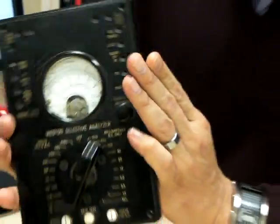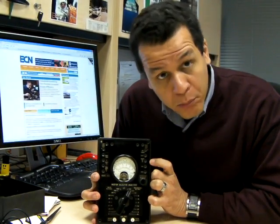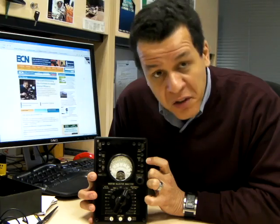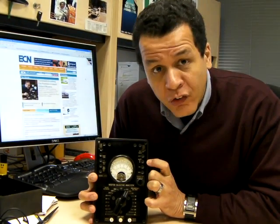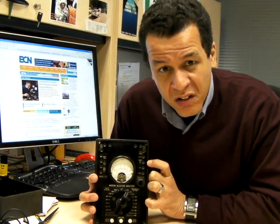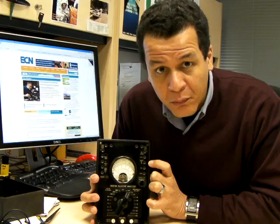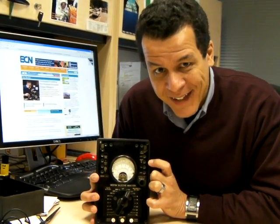A little blast from the past — a device that shows where we came from and how advanced we had gotten. We had a pretty good handle on technology back even in the 30s. Of course, this entire circuitry could fit on a subsection of a system-on-chip today, but it did the job back then. Thanks a lot. Bye.